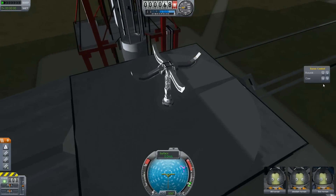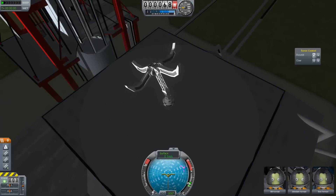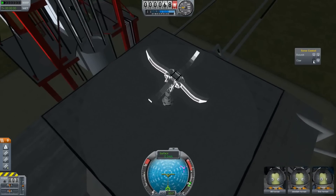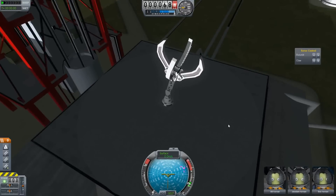In the flight scene we have these controls, which is a simple UI element controlling the different groups that we have. So we can do this, or we can do that. Or we can use the keys we set up — if I remember the keys — like that.